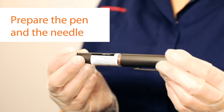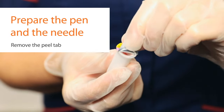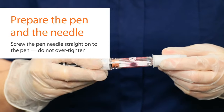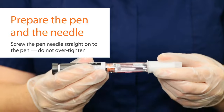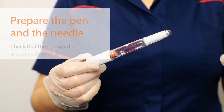When the patient is ready, prepare the pen with the needle for injection. Remove the pen cap, pull the peel tab off the pen needle, and holding the outer cover, screw the pen needle straight onto the pen just until you feel resistance. Do not over-tighten. Remove the outer cover and check that the pen needle is attached correctly.